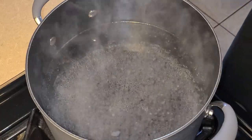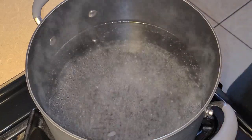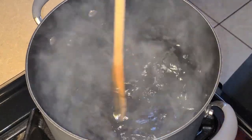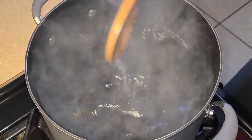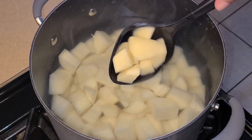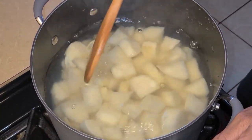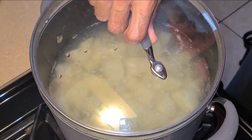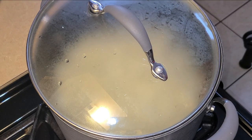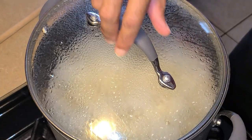Let's get started with boiling our potatoes. In this large pot I have three quarts of hot simmering water. To that I'm going to add three teaspoons of salt and give this a quick stir. Next I'm going to add my potato cubes and give this a quick stir. I'm going to go ahead and cover this, leaving the lid a little open so that some of the steam can escape. Let this simmer for about 10 to 12 minutes, stirring occasionally.